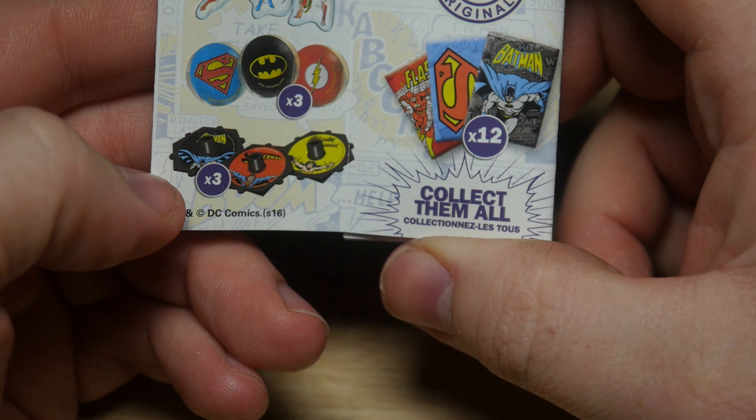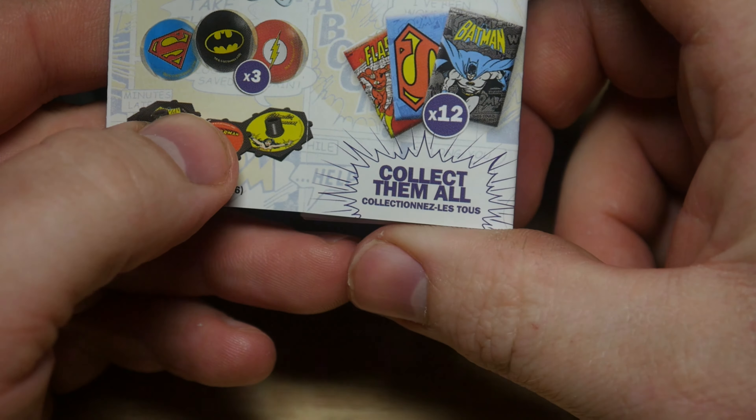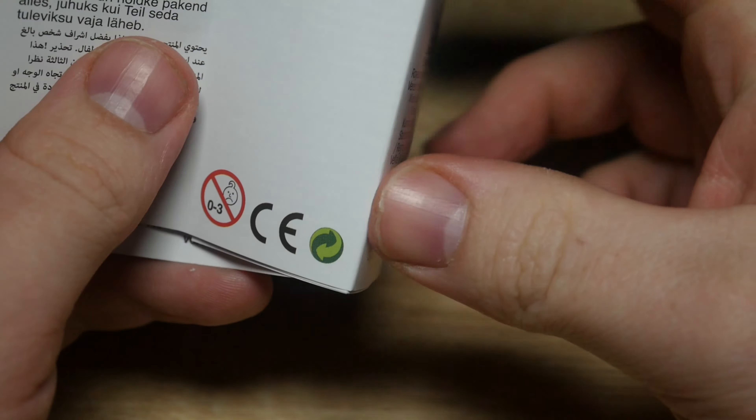So there's three blow-up key ring figures, three badges, three spinners. Not sure what these are. And three stickers - no, twelve stickers.